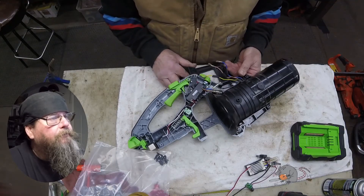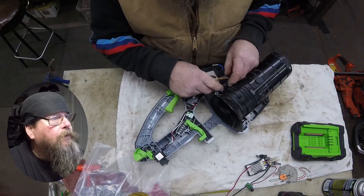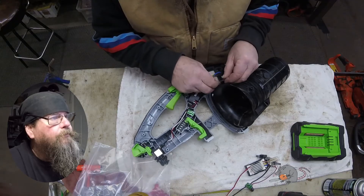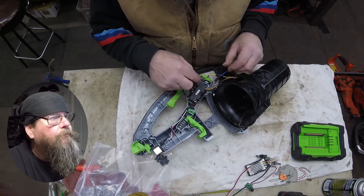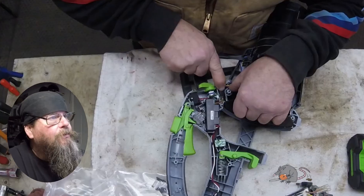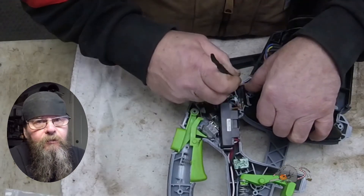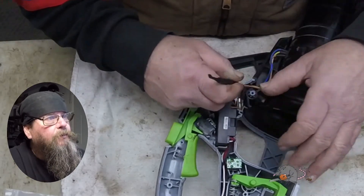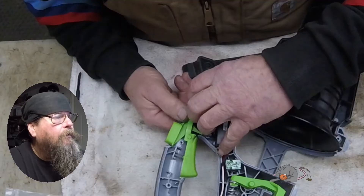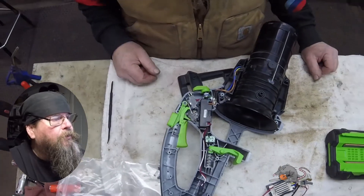There's our fan motor — just match the colors up on the wires: brown to brown, blue to blue, yellow to yellow. These wires are kind of bulky so you really need to work at tucking them into place so there's enough room to put the top half of the chassis on. Now we're just straightening out anything that we disturbed so we can put the other half on.